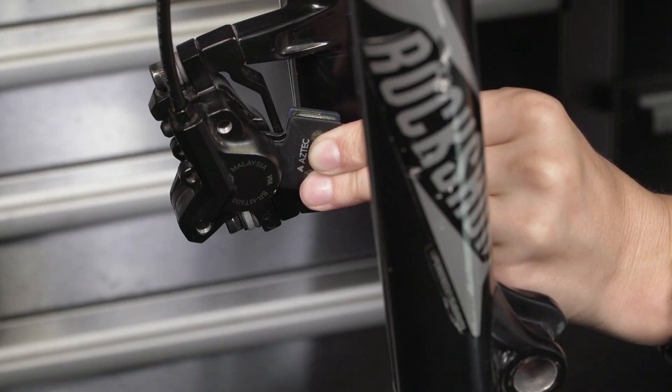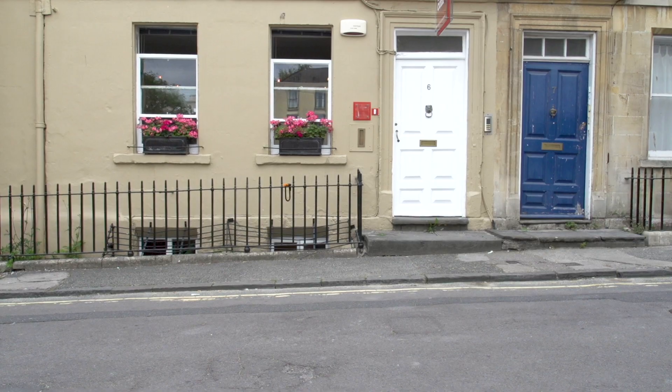Welcome to the next installment of the GMBN Tech Essentials Series, where we'll be providing you with some valuable know-how and some basic tool advice so that you can service and maintain your bike to last a bit longer and save you some pennies in the process. Today, we'll be looking at how to replace your disc brake pads and bed them in.